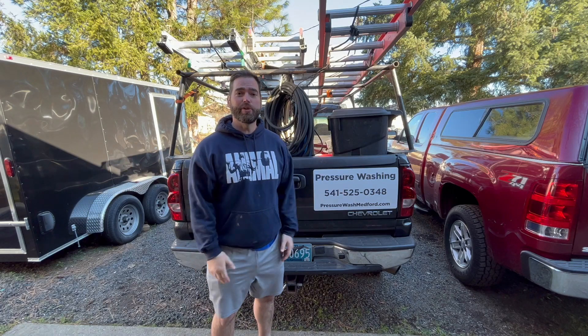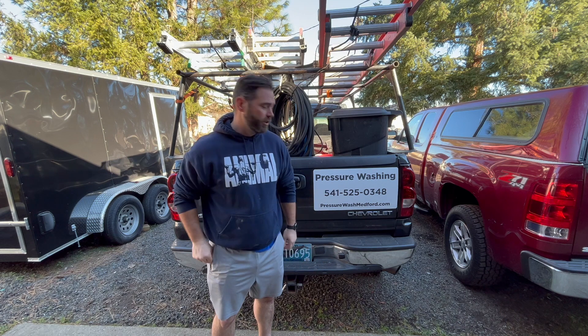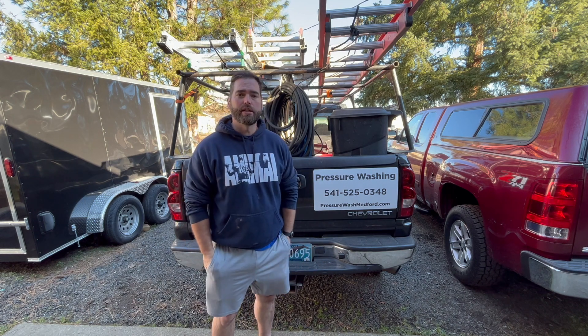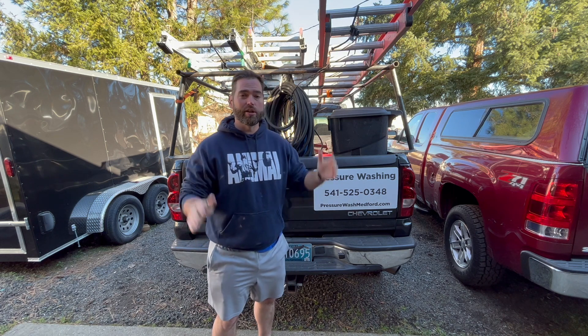Hey guys, Josh Stewart here. I own an exterior cleaning company here in Medford. I do pressure washing, gutter cleaning, roof moss removal, house washing, concrete cleaning — all that kind of stuff.